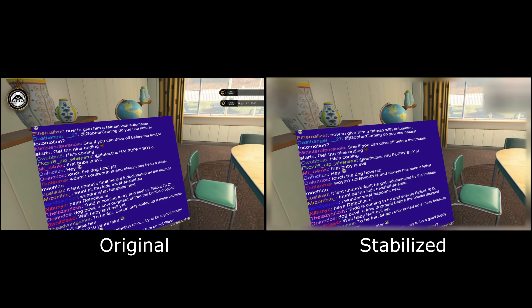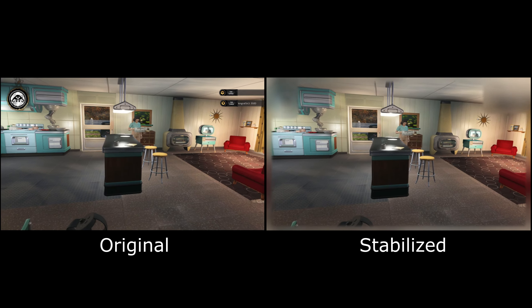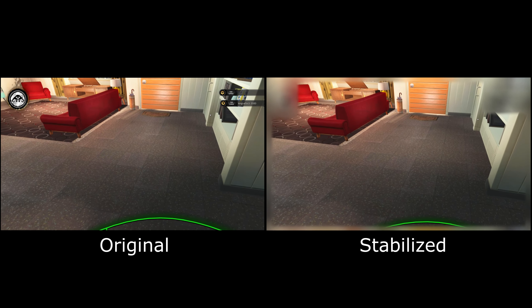Even though logic was telling me the stabilized one was going to be easier. And indeed, if you try to read the chat in the stabilized version, it is easier. The text doesn't jump around as much, so it's a lot easier to read. And so common sense would say that means that's the best one to watch.